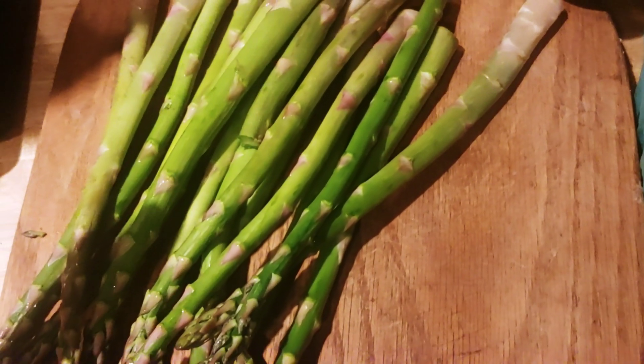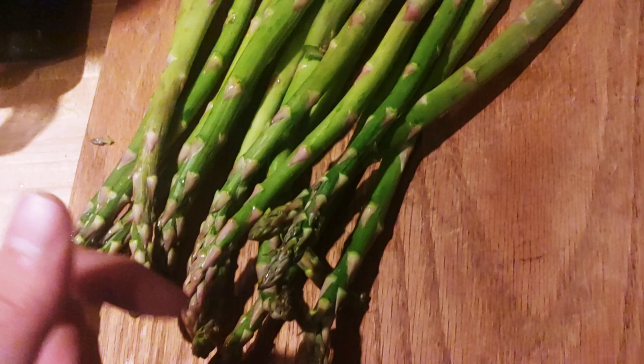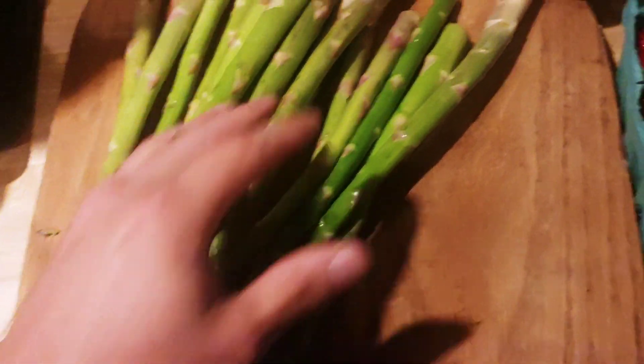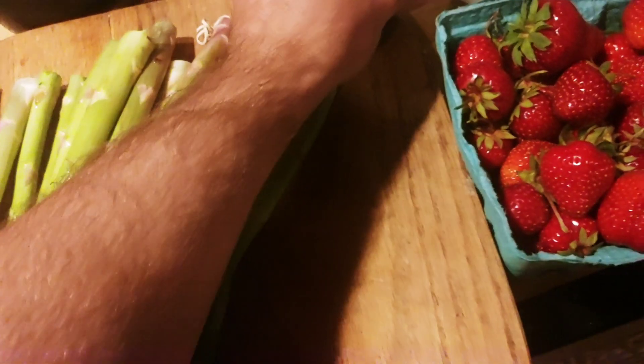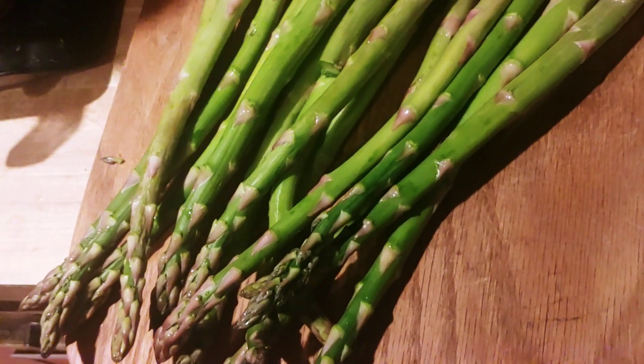Now that it's farmers market season, we got some produce coming in — some asparagus, beet, and rhubarb. This is what I'm going to be juicing. I already have celery juice made, but I'm going to be adding this to my celery juice.